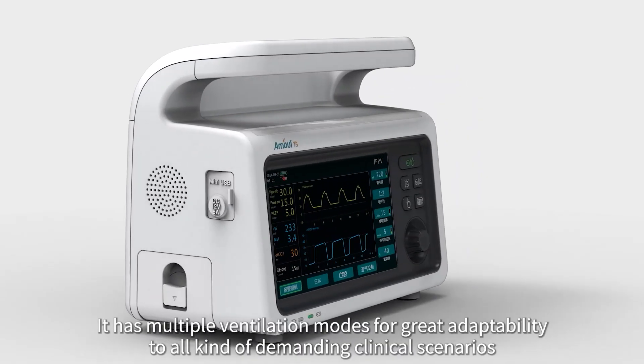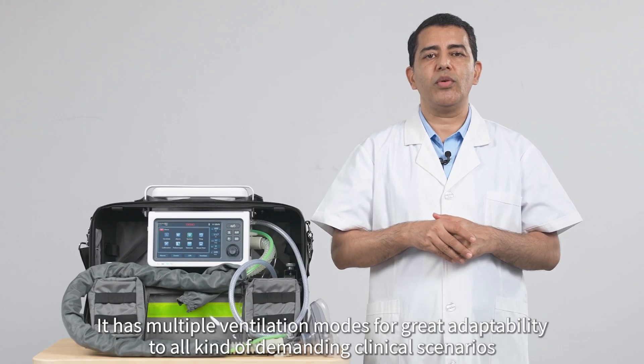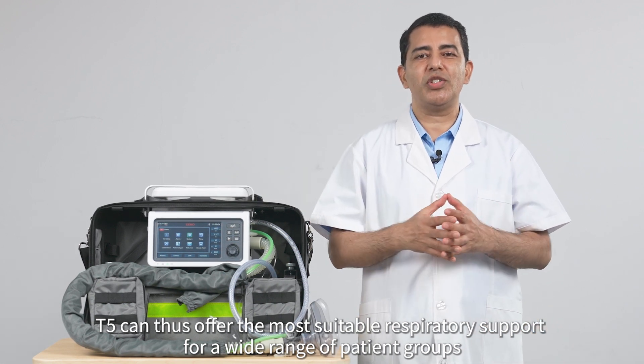It has multiple ventilation modes for great adaptability to all kinds of demanding clinical scenarios. T5 can thus offer the most suitable respiratory support for a wide range of patient groups.